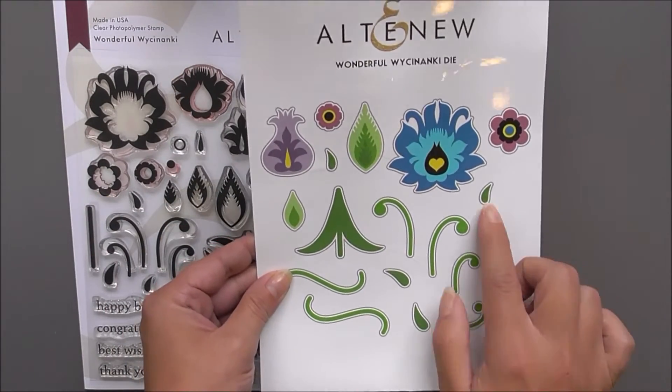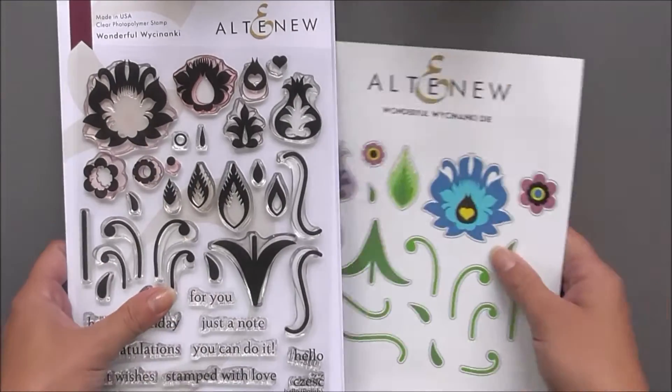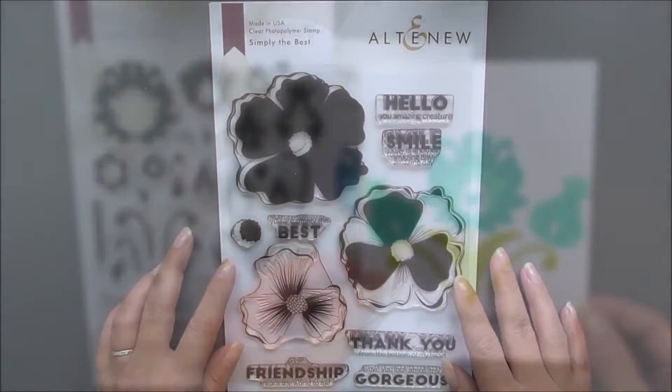As well as the stamp set we do have the matching die set available, which cuts around all of those pretty images so you can create your own backgrounds and focal images. Here I've just used a very simple design to showcase those.